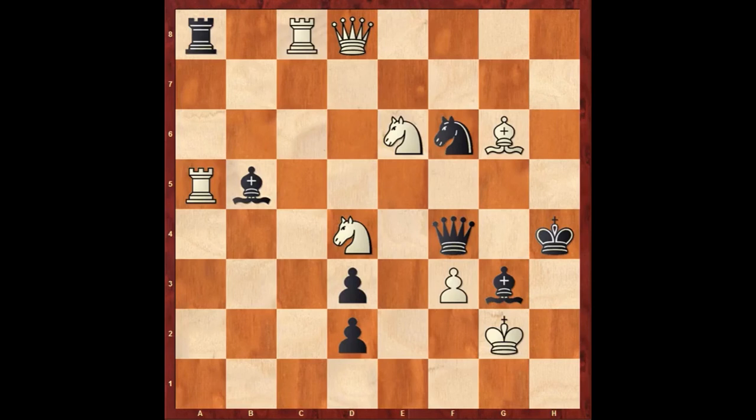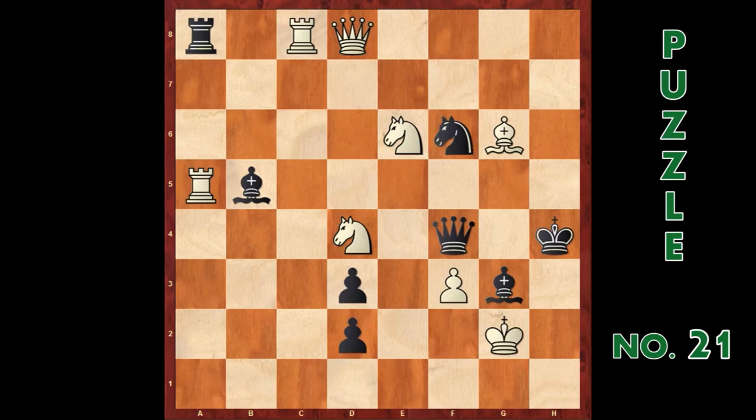What's up guys? Here is another set of chess puzzles — white to move and mate in two. This is puzzle number 21 to 25. You can pause the video for more time to think.